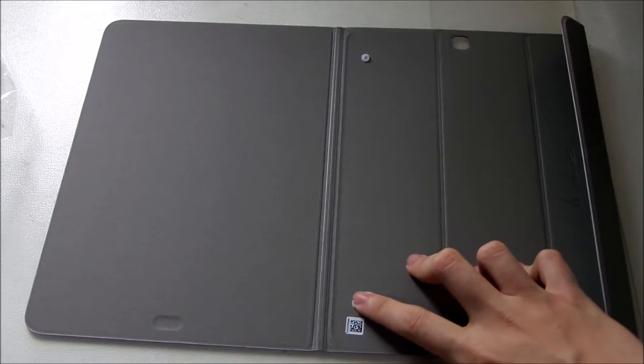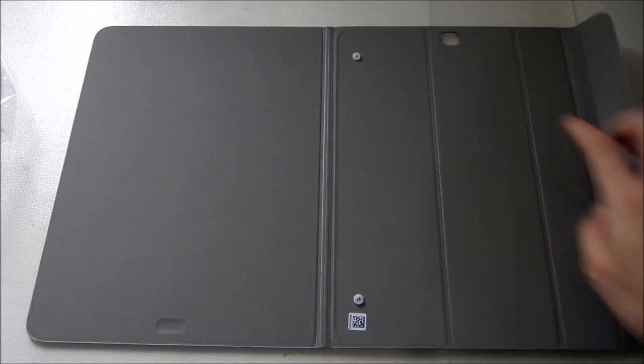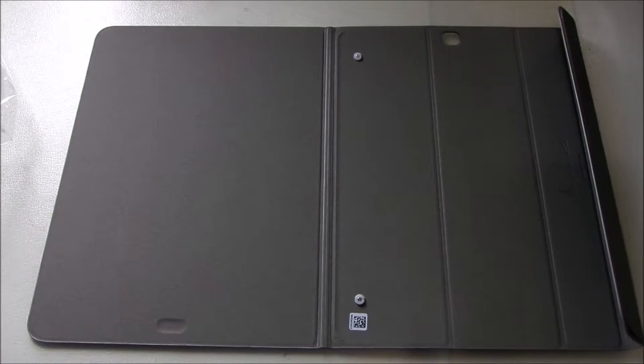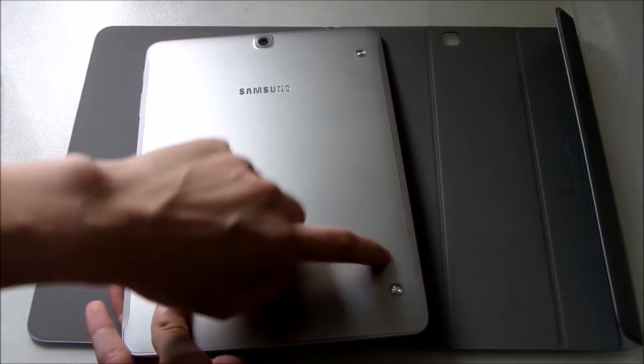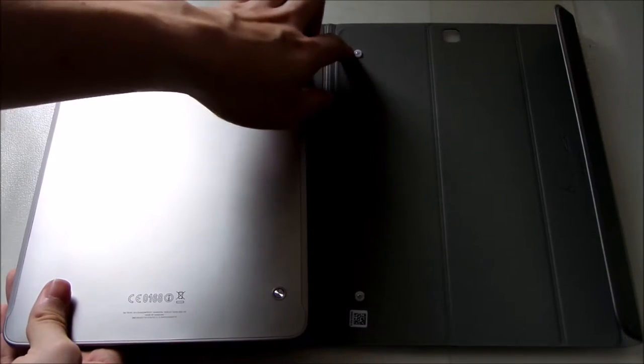We have this smart connector switch — I'll be talking about that later when we connect the tablet. And here on the tablet we have these two indentations which are the smart connectors. You need a cover with this in order for the tablet to make use of the functions fully.